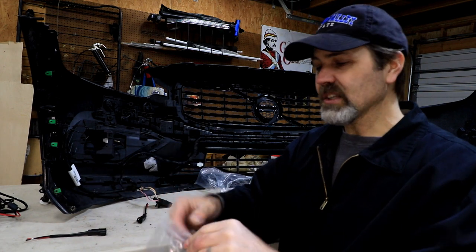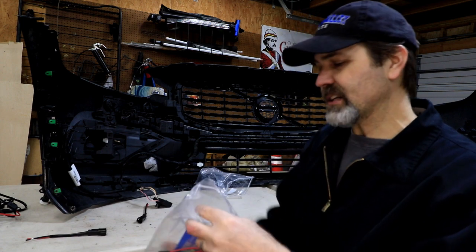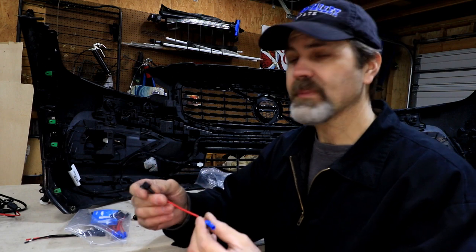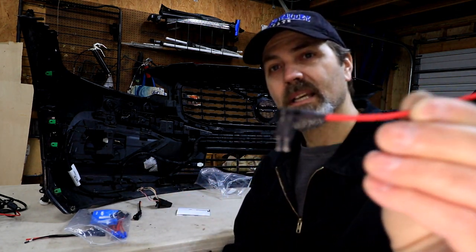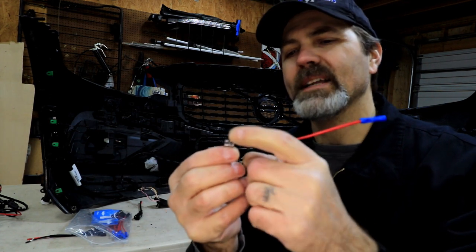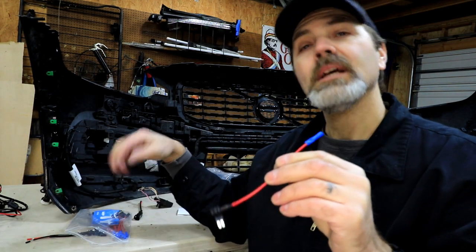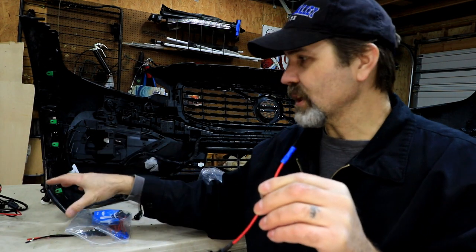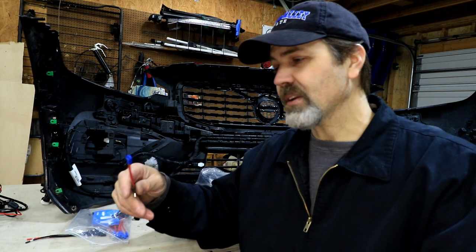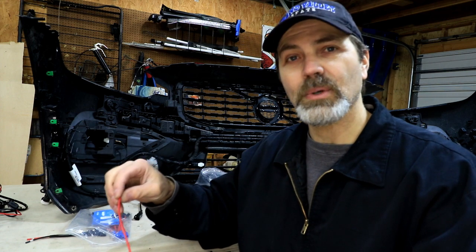I got all of these add-a-fuses because I don't want to cut into any of the factory wiring. Under the hood, you will unplug one of your fuses. The factory fuse goes back into the bottom opening, and then the top goes to this wire which we're going to join into the aftermarket wiring system for our fog lights. This way it can come right back out of there — no harm, no foul, and it won't do any damage to the car.